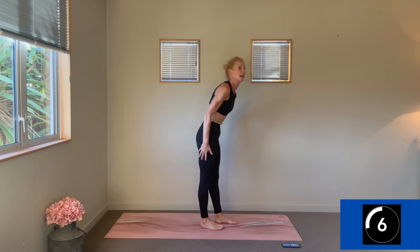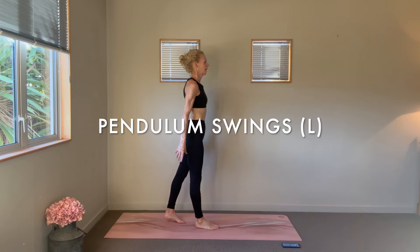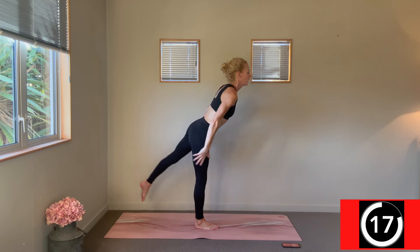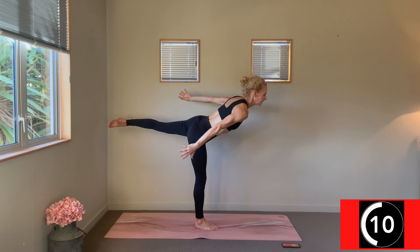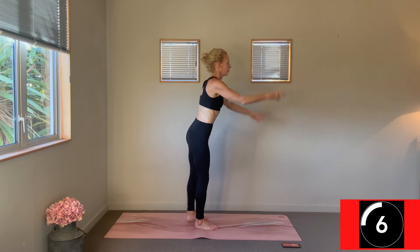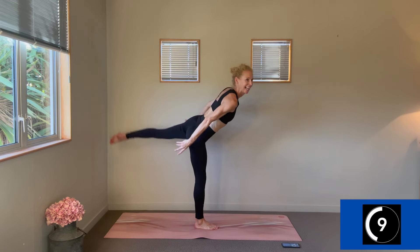Change — we'll take that balance with the left leg now, forward and backwards. Strong through the belly, lifting up out of that right side quad to protect the hamstring as you pour the weight forward. Three, two, one, change.